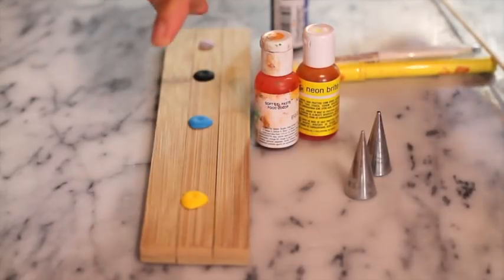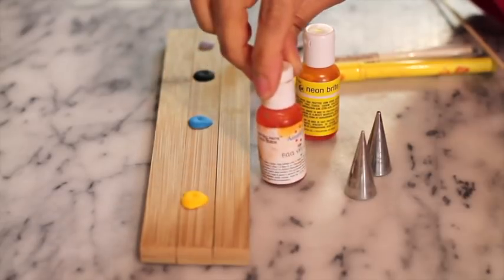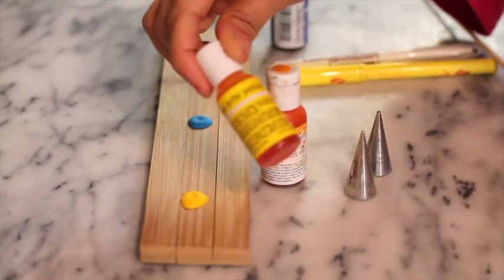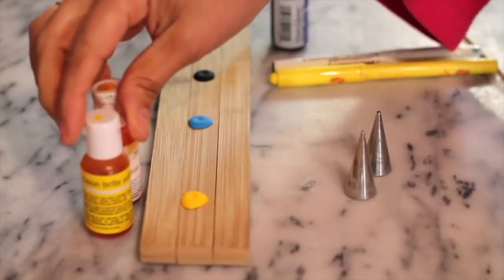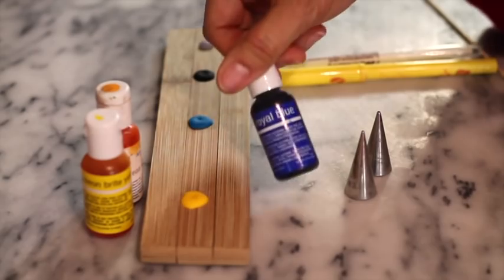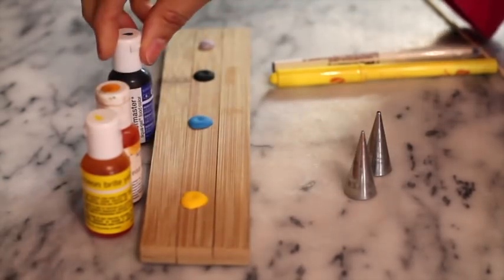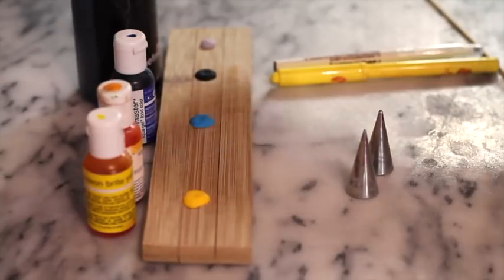I tinted my royal icing in what I will call Minion Yellow, using equal parts of Egg Yellow from AmeriColor and Neon Bright Yellow from Chef Master. For the blue, I used Royal Blue from Chef Master. For the black, I used Coal Black from Chef Master.